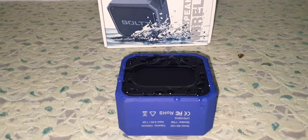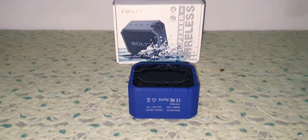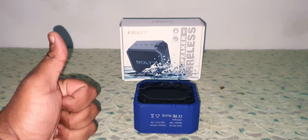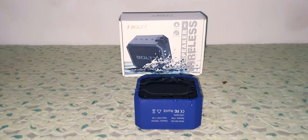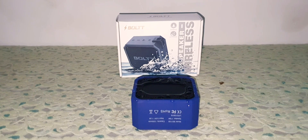So guys, this was my bass test for the Boltt Xplode 110. I hope you liked this video. Give this video a thumbs up, subscribe to my channel TechDudeBharun, and share my videos with your friends. I'll be back very soon with another video. Take care, God bless, and goodbye.